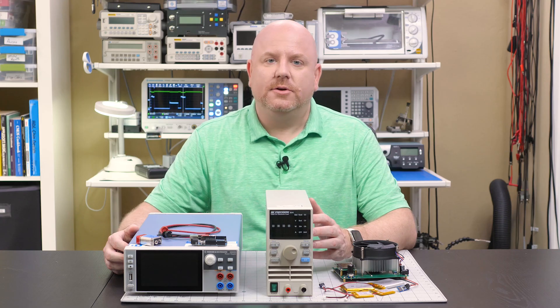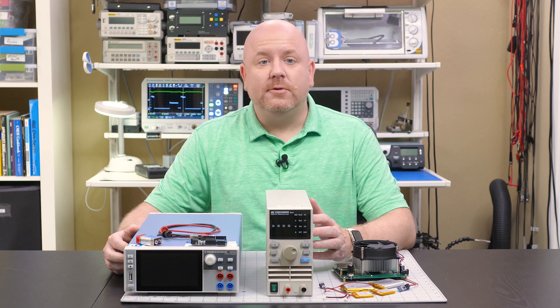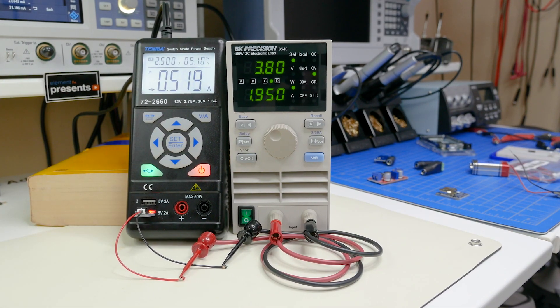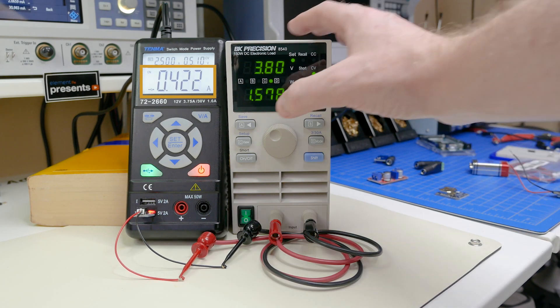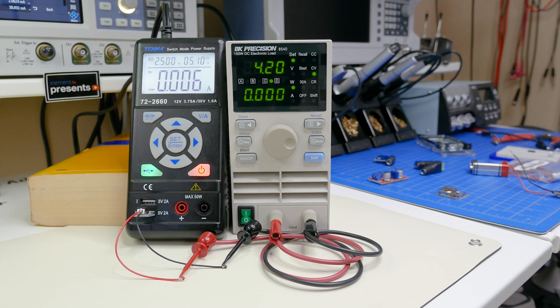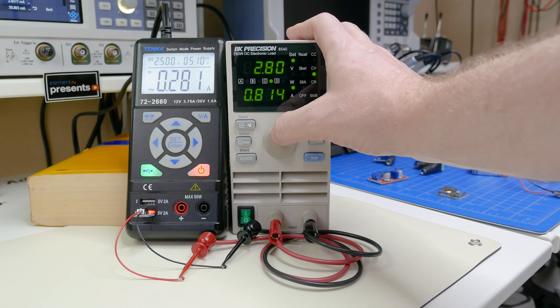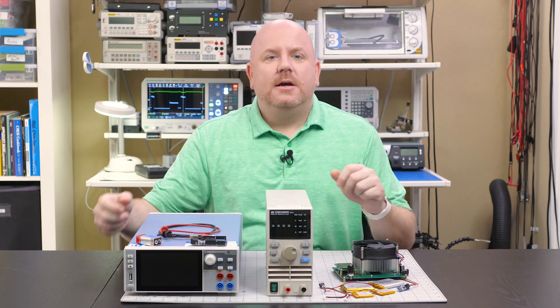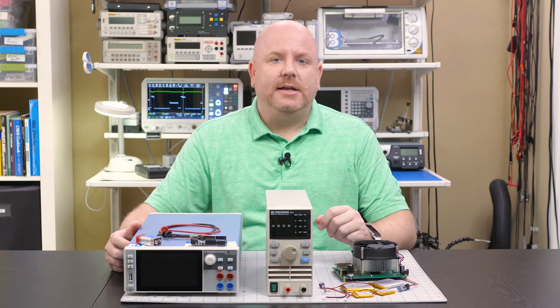Constant voltage mode causes the load to adjust the current so that a set voltage is maintained. Such a mode is useful for testing a charging circuit like this USB micro lithium polymer charger. I have set the load to a constant 3.8 volts — the circuit thinks it is charging a battery, so it outputs 433 milliamps. I can change the voltage to 4.2 volts and see the charger stop, or drop it down to 2.8 volts and see the current drop significantly, after which the LiPo charger just stops charging. The charger circuit is correctly changing output current based on our simulated LiPo battery voltages.